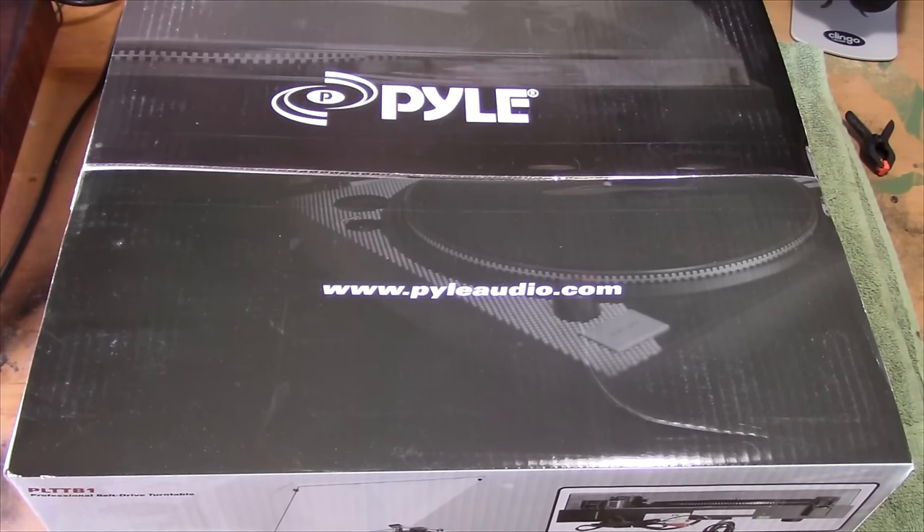This does have a true metal tone arm on it — I'm assuming aluminum — which is something really unique for a turntable in this price range. The platter, however, is plastic, at least that's what I've read, so we'll find out.